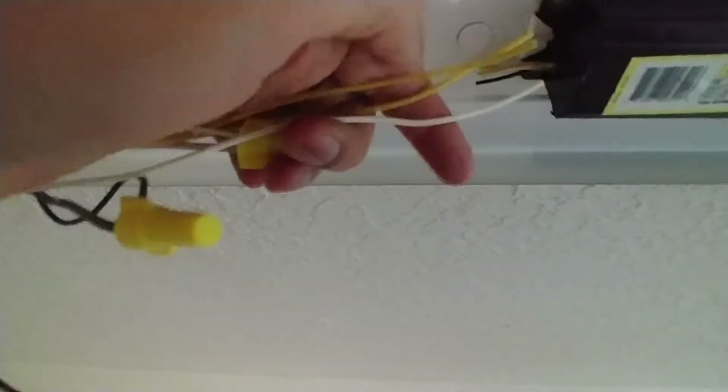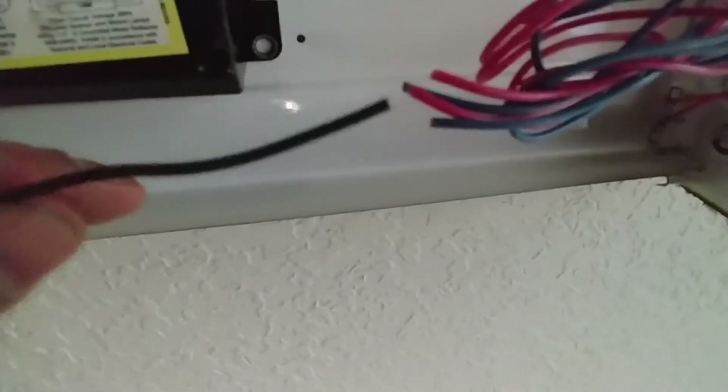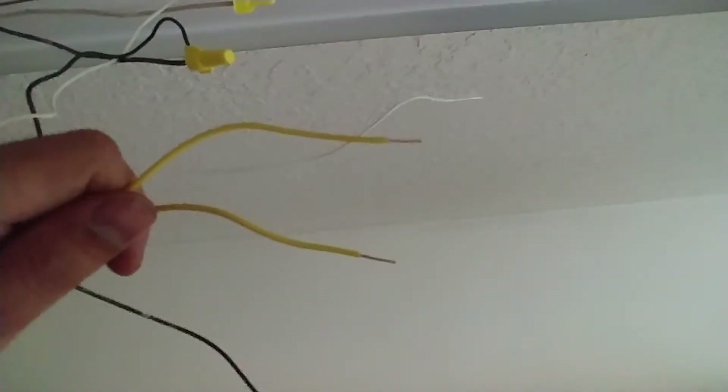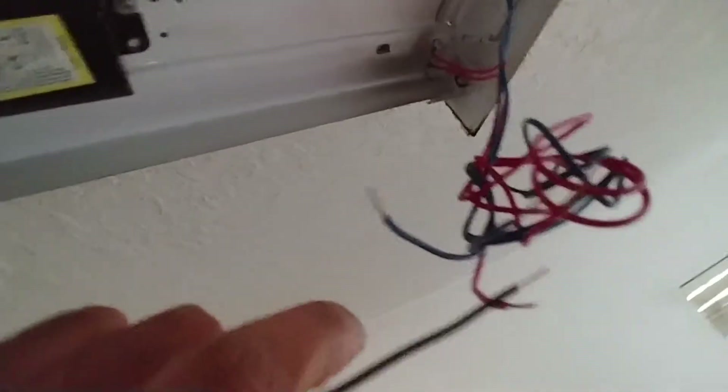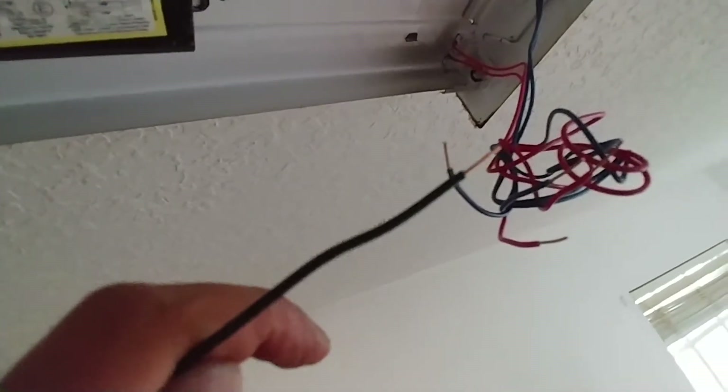As I said earlier, connect the two yellow wires on the left-hand side with the one white wire. Then connect all four red and blue wires with the black wire using wire nuts. First I'm going to strip all the wires and then connect them. I have stripped all the wires - the two yellows will connect to the white wire, and the black wire connects to all the red and blue wires.